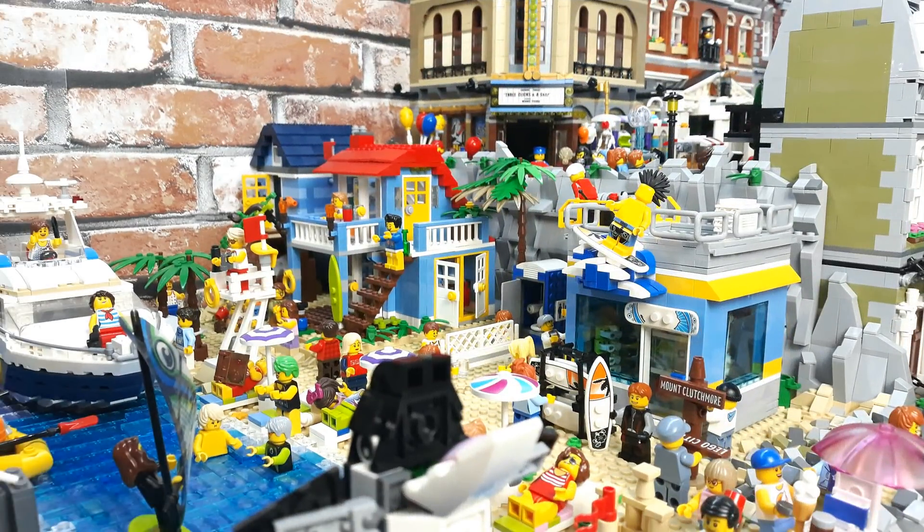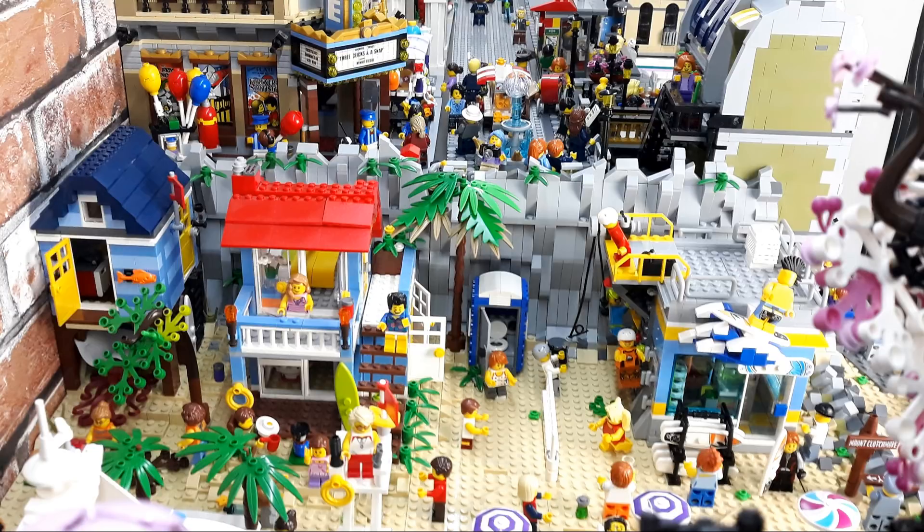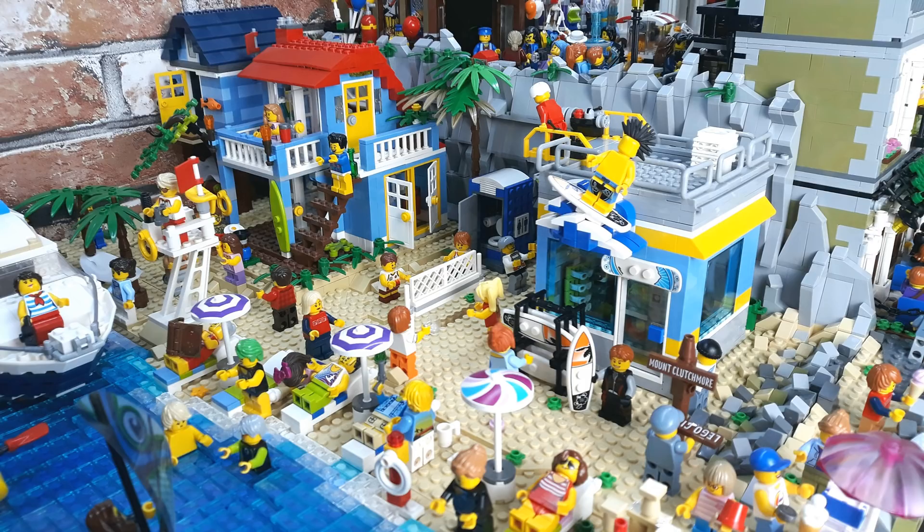Here's the modern surf shop placed into my Lego city — Brick Beach specifically. As you can see, it blends in really nicely. There's lots of space all around and I think it's really attractive. If I were a minifig tourist, I'd definitely be attracted to this shop and would want to check it out much more than the previous version.